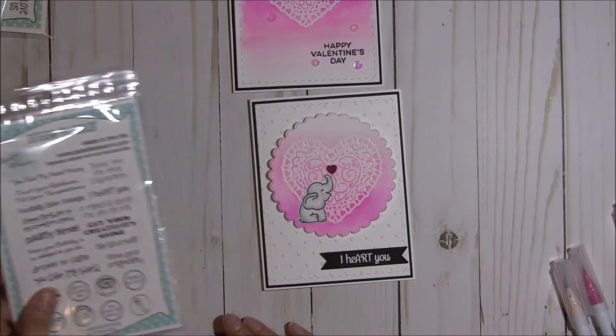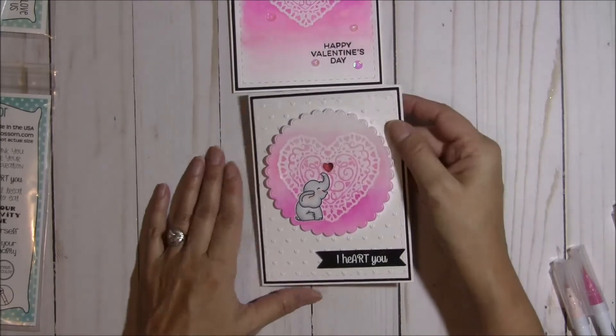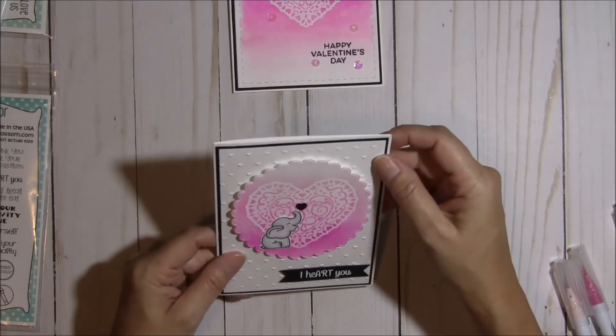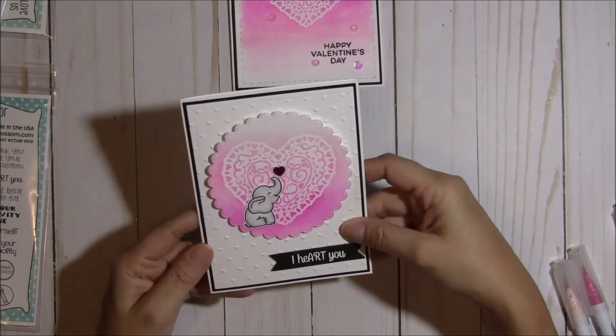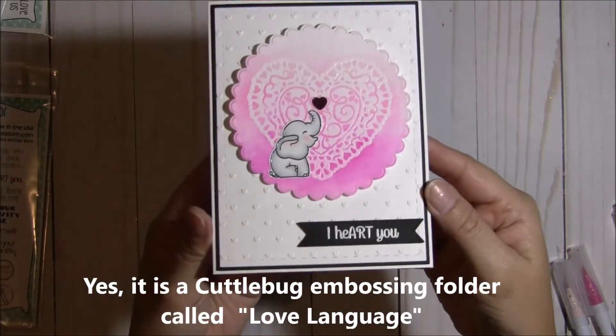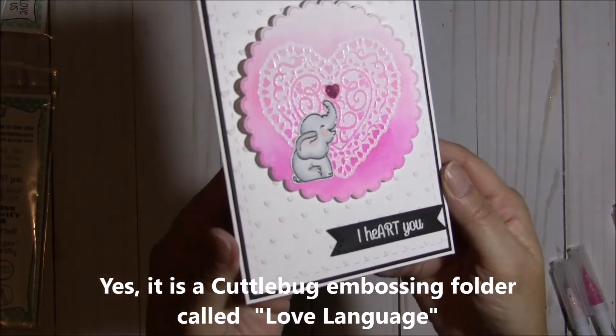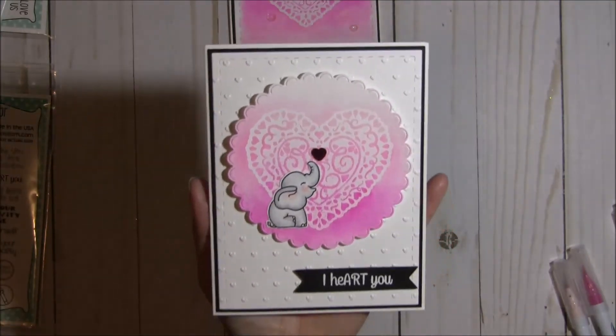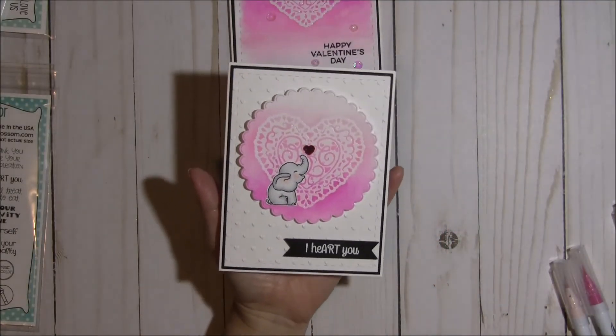So those are the two cards. I did emboss this layer right here — I think it was a Cuttlebug folder that I used. It has little teeny tiny mini hearts on there, and I thought that just added a little bit of texture to give it some more interest.